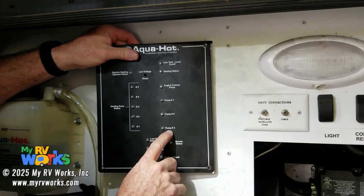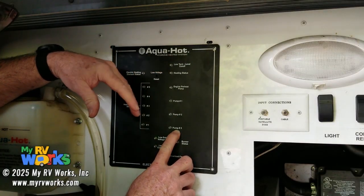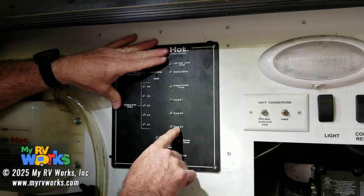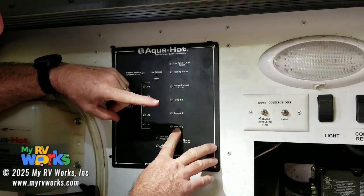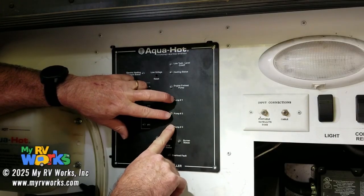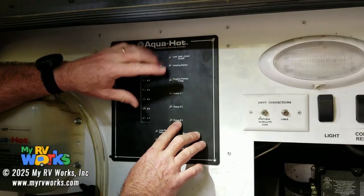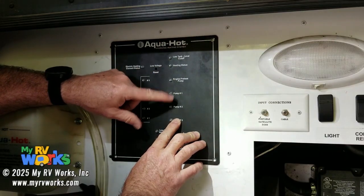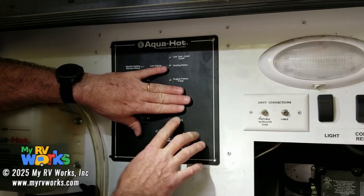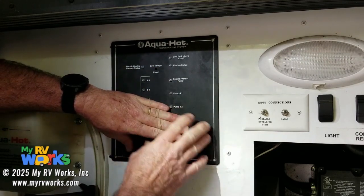Pump three is my stir pump. They call it a summer pump — I don't know why — to me, it's a stir pump. You would never have a situation where pump three is on and either pump one or two is also on. If pump one or two turns on, three turns off. If the loops are off, stir pump's on. If the loops are on, stir pump's off.